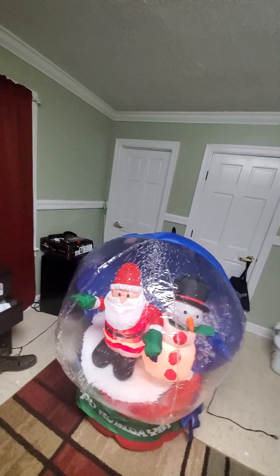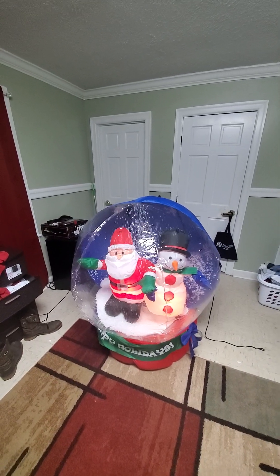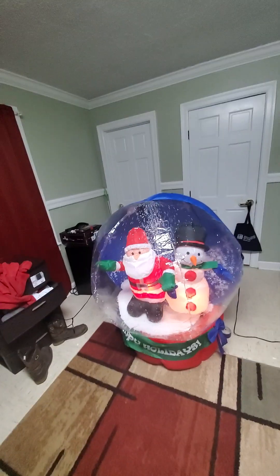That's the review of the 2005 four-foot inflatable snow globe with snowman and Santa Claus. Don't forget to like, comment, rate, and subscribe. Thanks for watching, and stay tuned for more videos to come. Peace out.